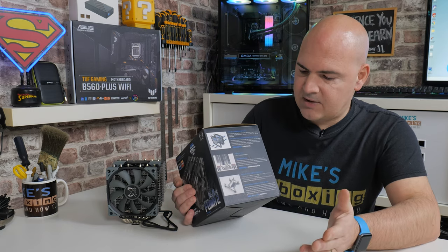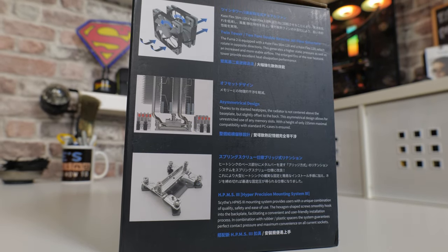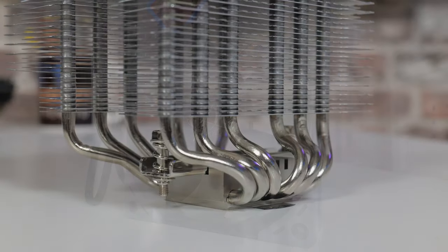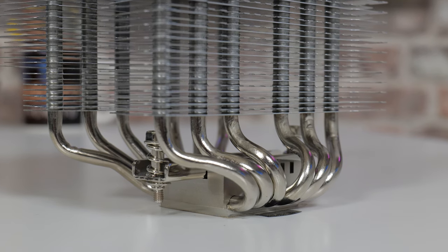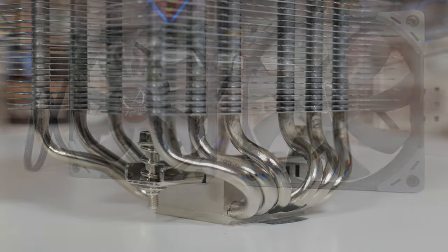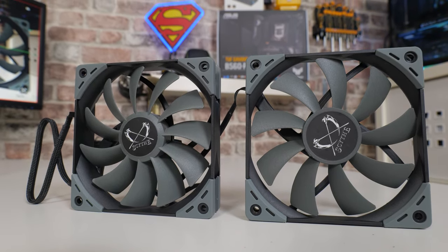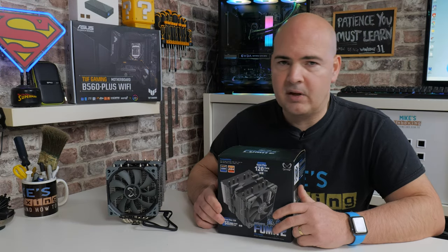Looking at the specifications on the box, what's slightly unusual about this cooler are the fans. The front one is a 15mm fan and the rear one is a 25mm fan. The 15mm fan gives you extremely good RAM clearance, and the swooped-back heat pipes keep the radiators further back too. The fans also do something unique — they actually spin in opposite rotations. The idea is to increase static pressure and improve cooling performance, though I haven't tested it with both fans spinning the same direction.